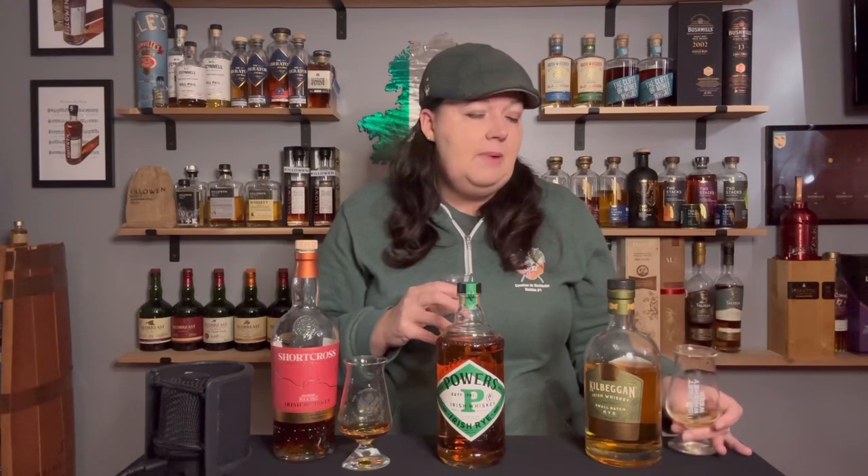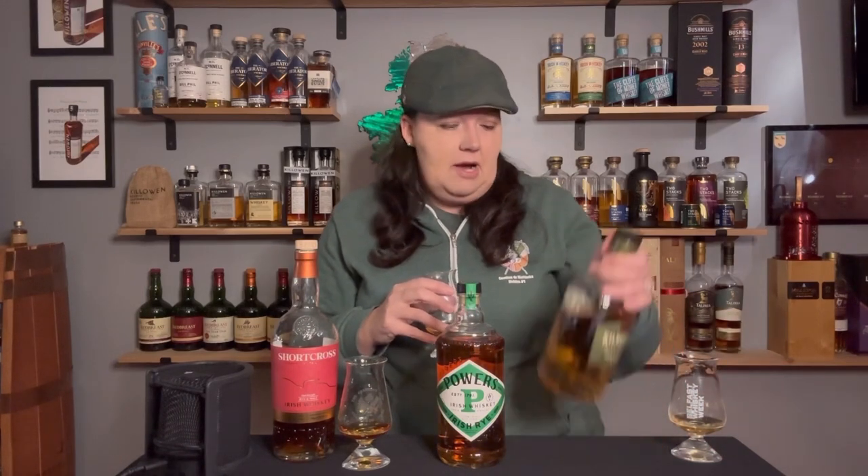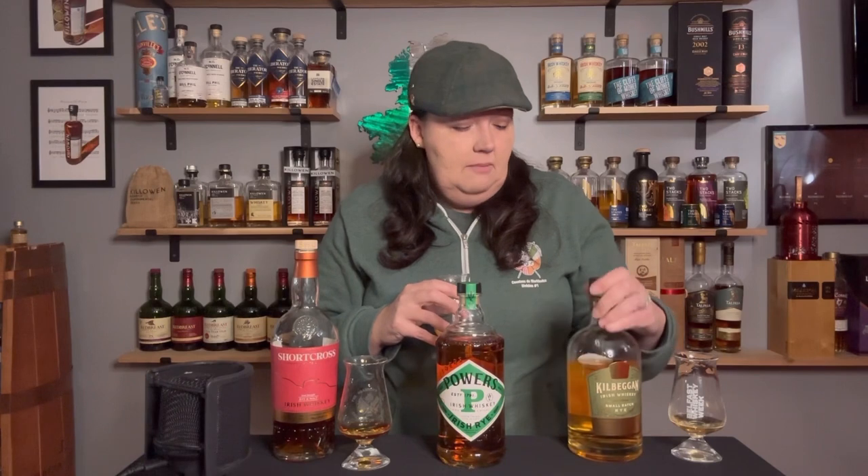On the palate, you get some of the rye spice, but it's mostly pears — a lot of fresh pears. This is not a 100% rye mash bill. I'm not actually sure what the percentage of rye is without doing some research. It was over 5%, which is why they could not call this a single pot still whiskey — the rye percentage was over the minimum amount allowed. You do get the rye spice, but it's not nearly as prevalent as it is on the Powers. On the Kilbegan, it's more of just a hint at the end — a little bit of clove, black pepper — but it's mostly orchard fruit.